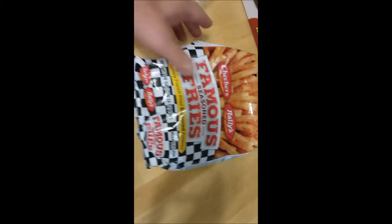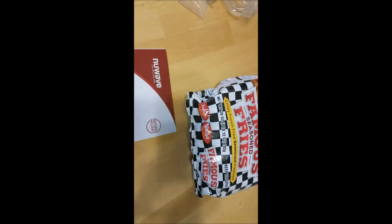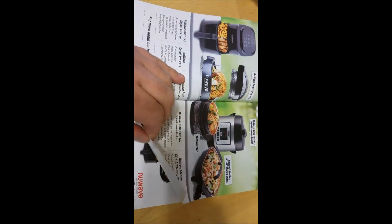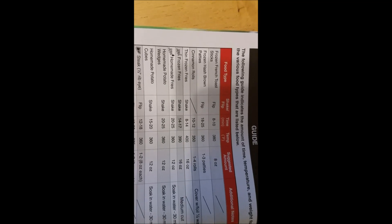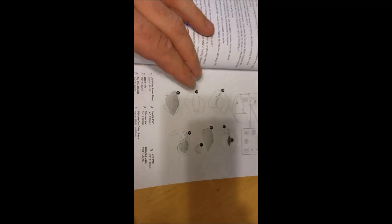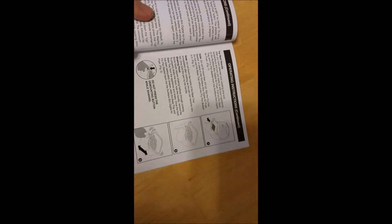So these are the french fries I'm going to be making. The air fryer came with this book — it's pretty cool because it has different recipes and ideas on how to do many different things. It's got a guide for different foods. I see here that we have some frozen french fries that we need to cook for about 15 minutes at 390 degrees.